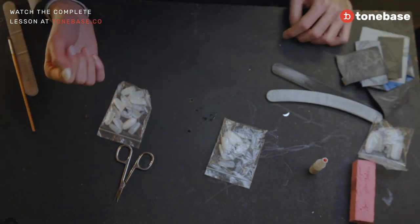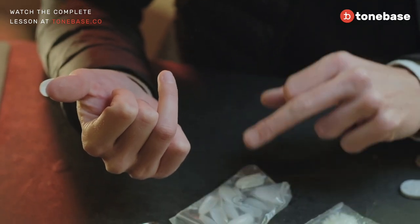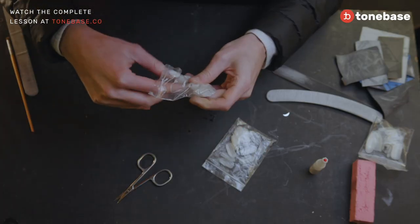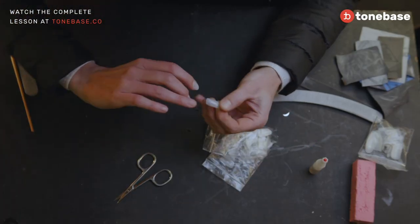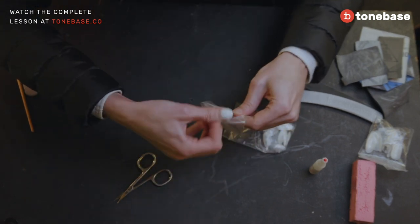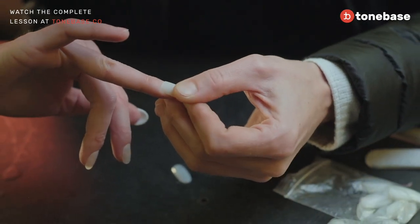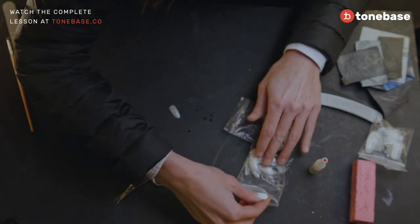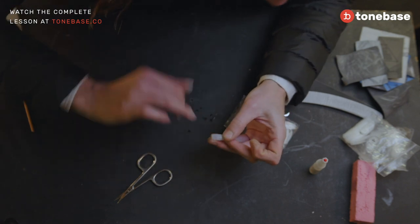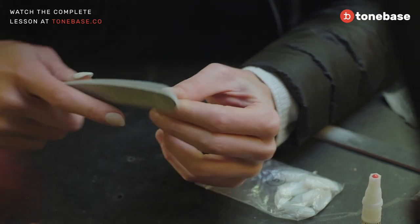Now I will show you how I do my nail on a finger. I use size five because, as you can see, it fits exactly. If I use the first one you can realize it's too much bigger — so it's really too big.